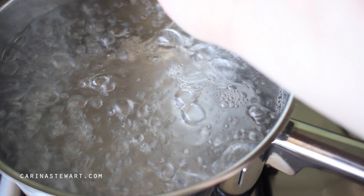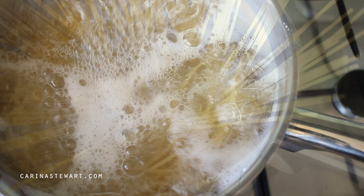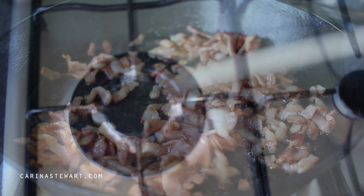By this point the water for the pasta should have come to the boil. Add a generous amount of salt to season the water and add the spaghetti. I'm using spaghetti in this recipe but you can use any type of pasta you would like — fettuccine is quite popular. Stir the pasta to make sure it is all covered by the water and cook for about 7 minutes or until al dente. Before straining the spaghetti, fill a mug with pasta water — we're going to use this for the sauce.